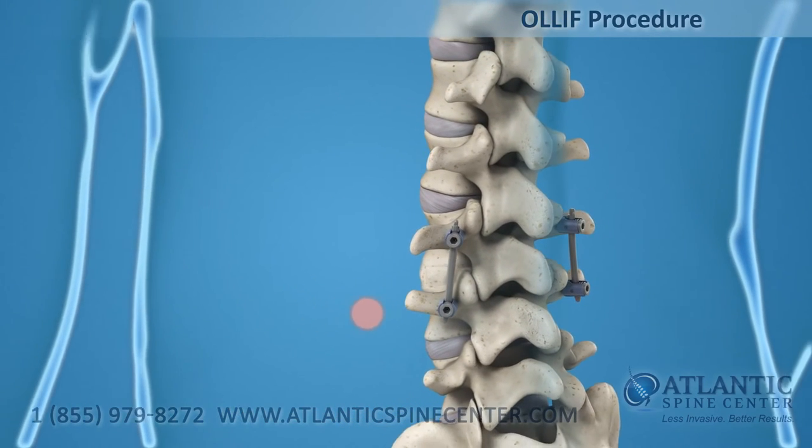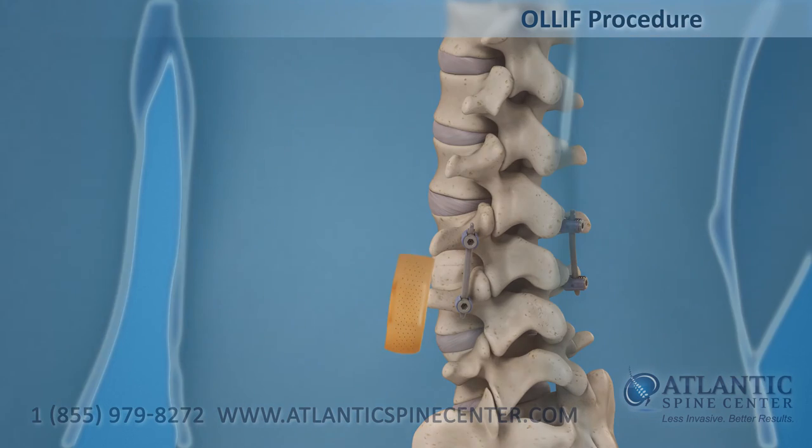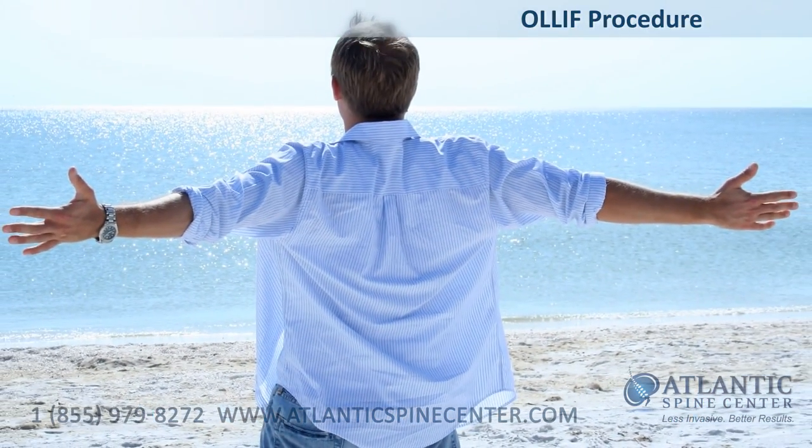The maximum skin incision is smaller than a dime. Compared to traditional spinal fusion procedures, the OLLIF is a less invasive surgical approach. Patients are treated more effectively without long recovery times.